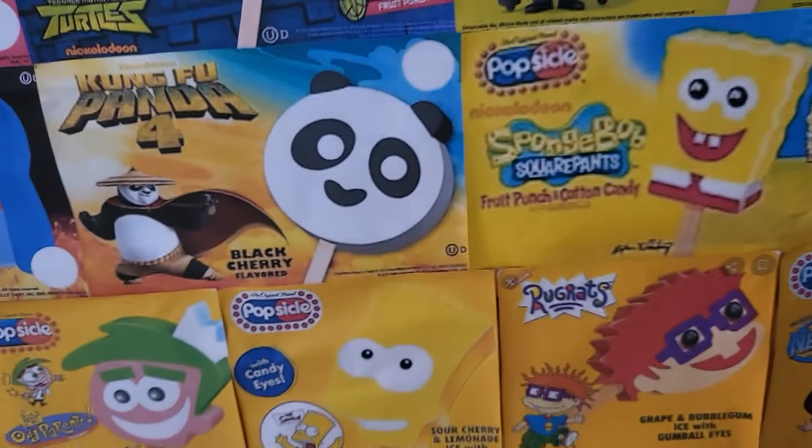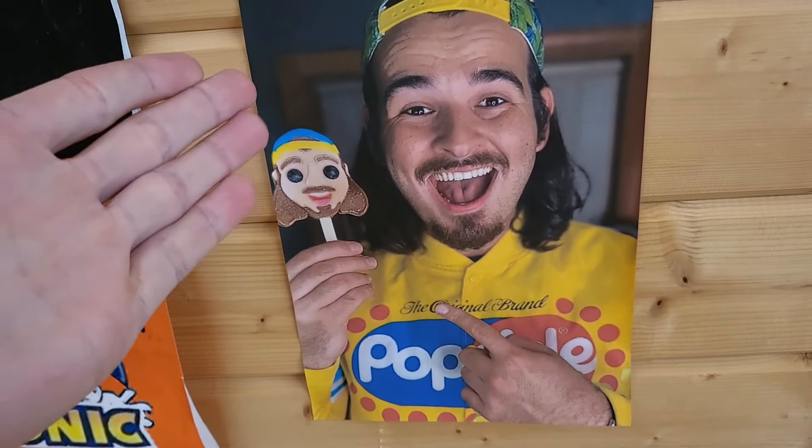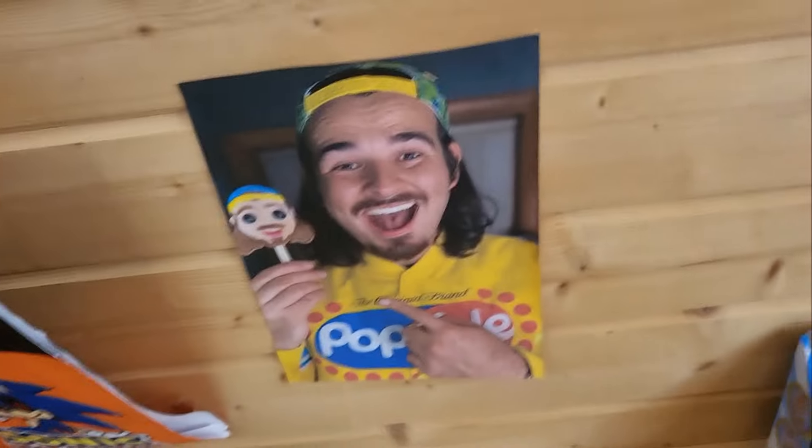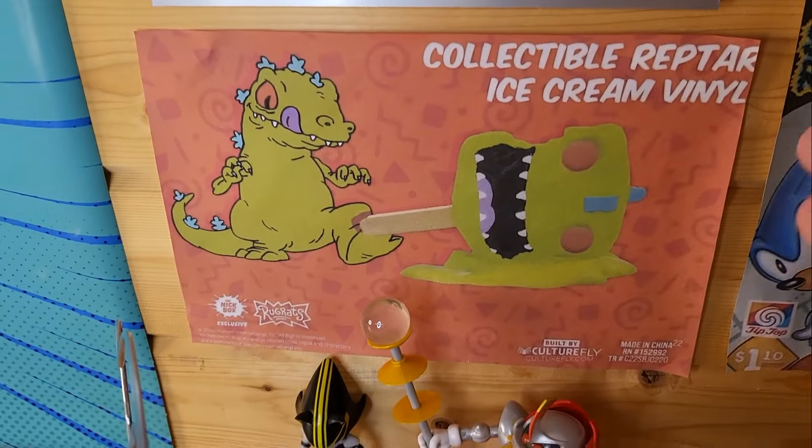I'd like you to stay tuned for when I unbox the Ninja Turtle popsicles and the rare one as well. Please don't forget to check out this legendary popsicle YouTuber called BrentTV, as well as all of my Sonic popsicle videos. We'll also be unboxing the Reptile popsicle.